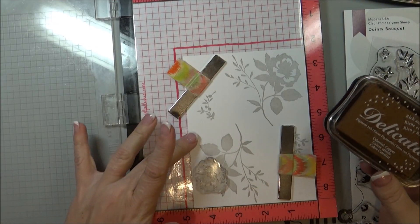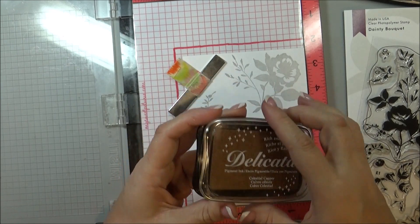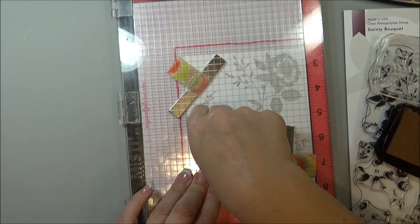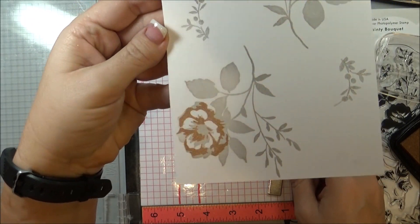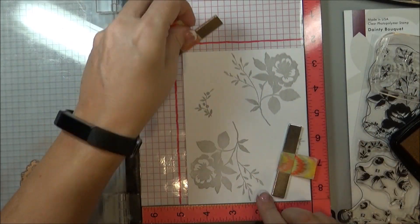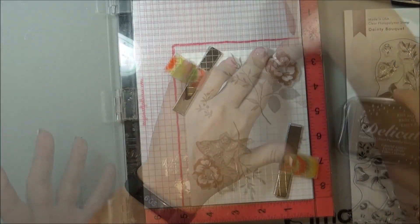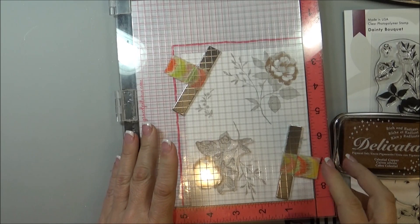Now that I am done with the silvery shimmer, I'm going to move on to the celestial copper with the next layer. Moving on to the next card, and because I'm already working with the copper I'm just going to go into the leaf now and do all the cards.